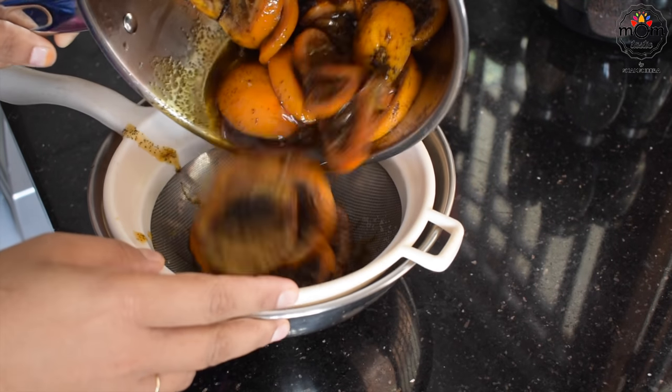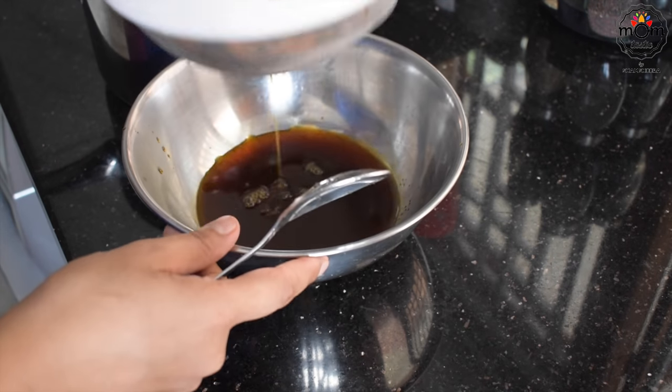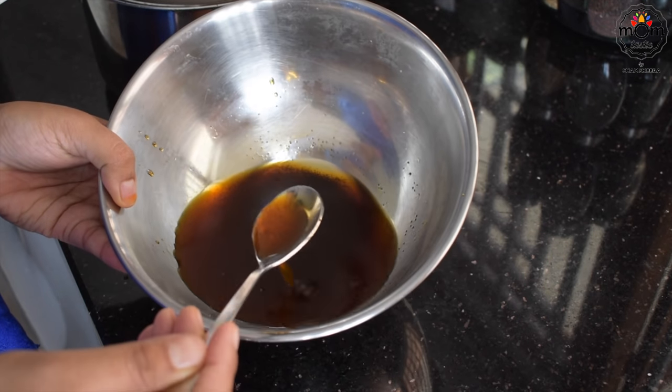Now strain it and there you get the syrup, which can be stored for at least a week in the fridge.